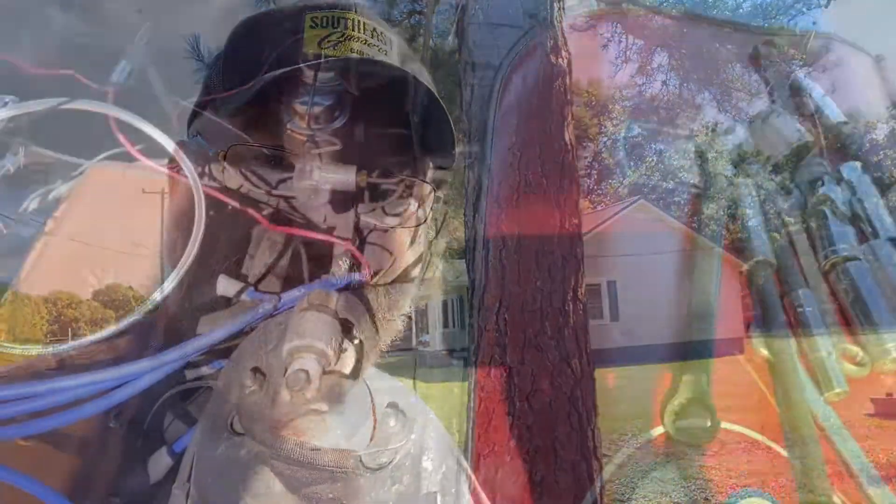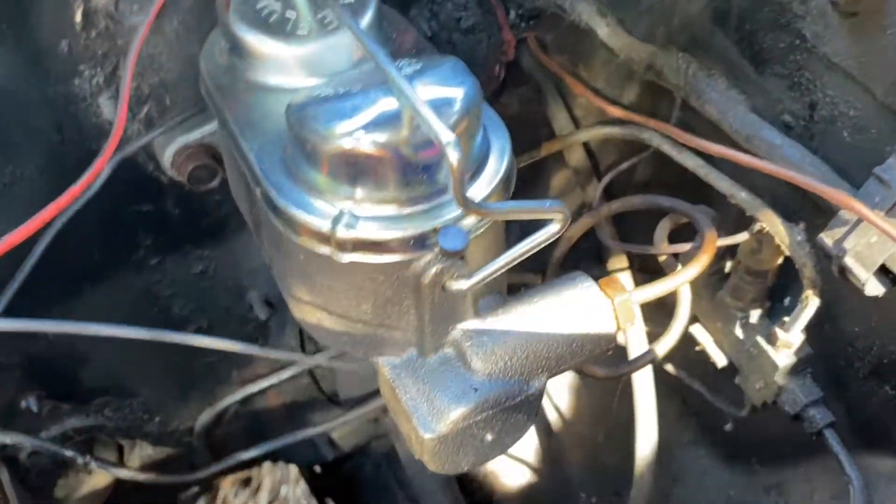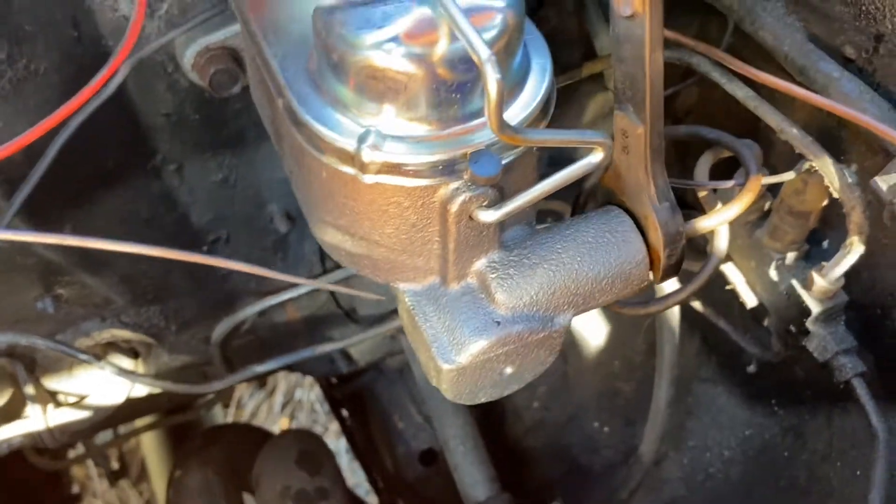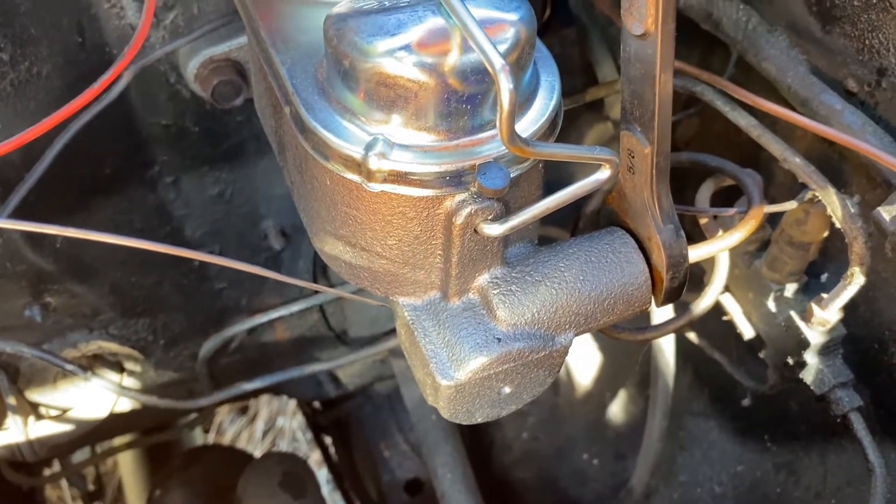Anyway, just a thought that hit me. Let's get back to work on this Cougar and get this master cylinder bench bled and the brakes done, because we've got some serious cruising to do. Now that it's got what the French call the firm pedal, we'll move on.